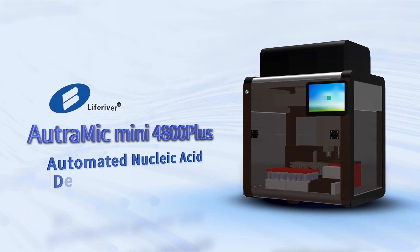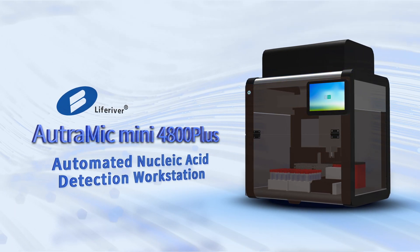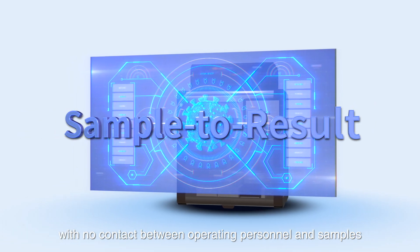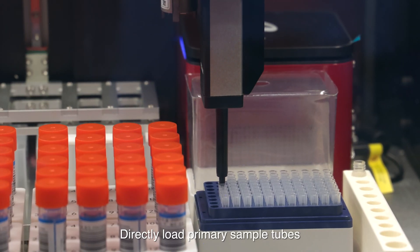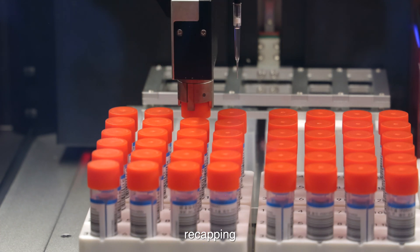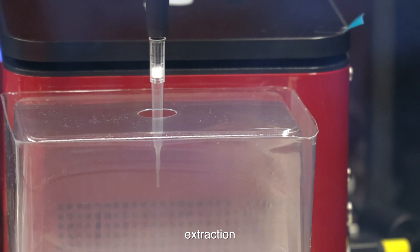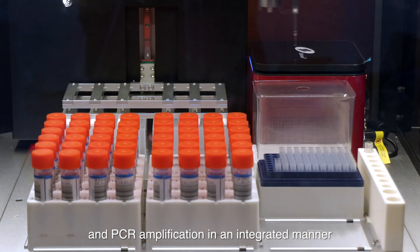LiveRiver Ultimate Mini 4800 Plus Automated Nucleic Acid Detection Workstation offers you a sample-to-result operation experience with no contact between operating personnel and samples. Directly load primary sample tubes with automated decapping, recapping, and sample pipetting to realize the whole process of sample distribution, extraction, PCR setup, and PCR amplification in an integrated manner.